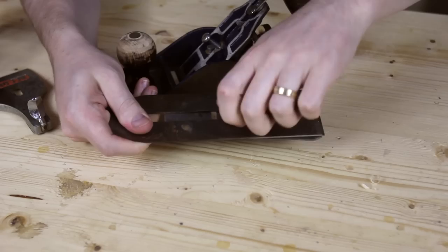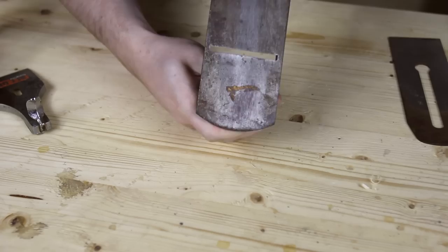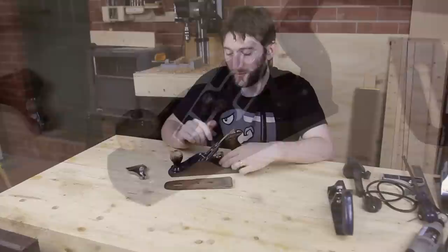This plane is complete, which is good, but it does have a bit of rust and could do with a bit of work. The sole, while it's fairly flat, is in pretty rubbish looking condition. Same with the sides. The lead cap is quite difficult to remove, and the blade and chip breaker are very rusted.